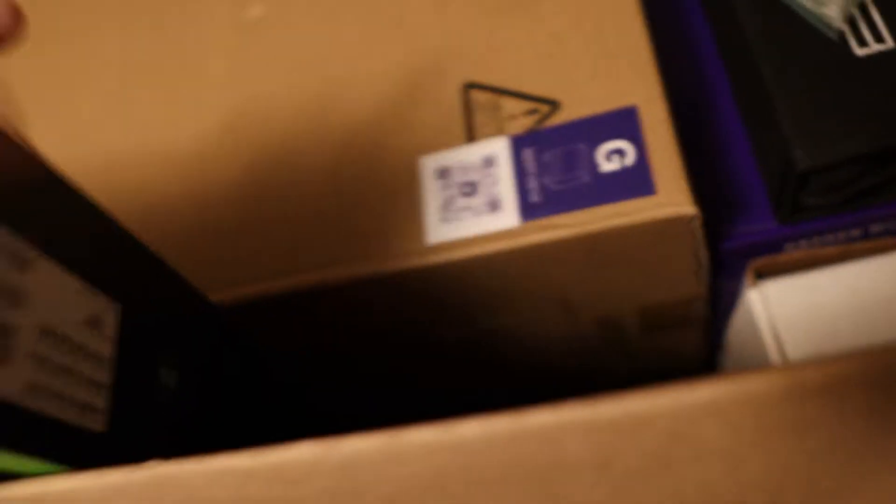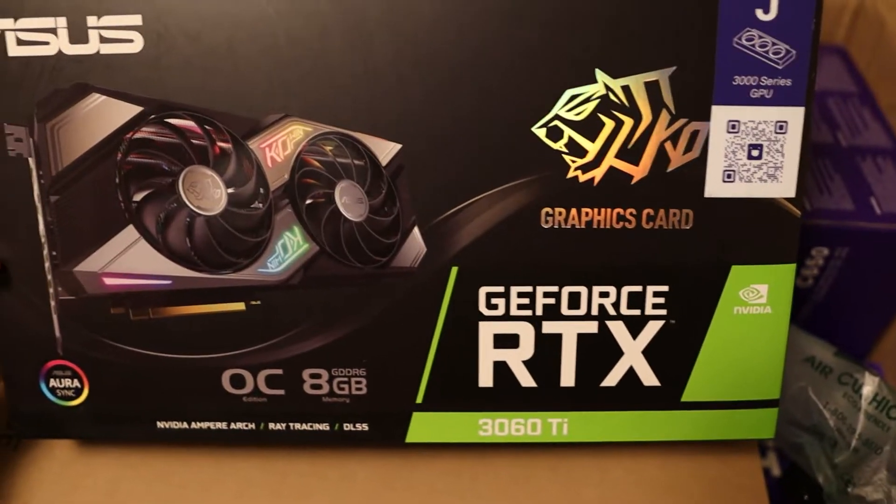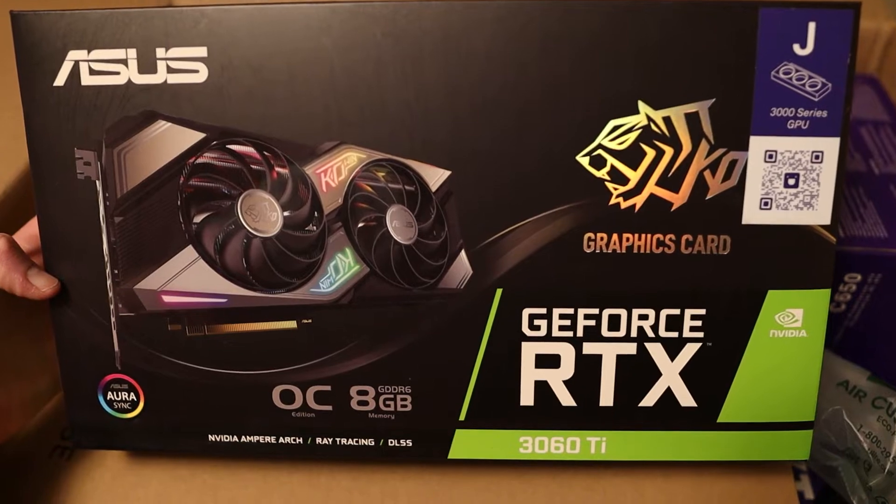Now for what I really wanted to know — what graphics card am I getting in my build kit? And I got the ASUS KO Overclocked Edition.